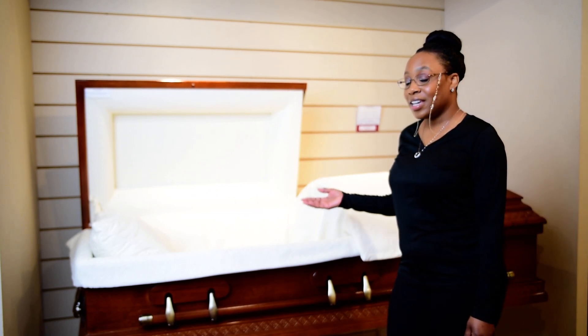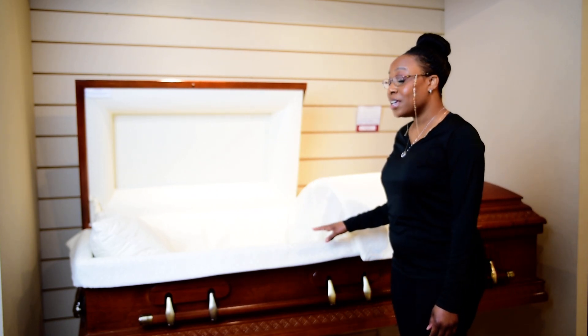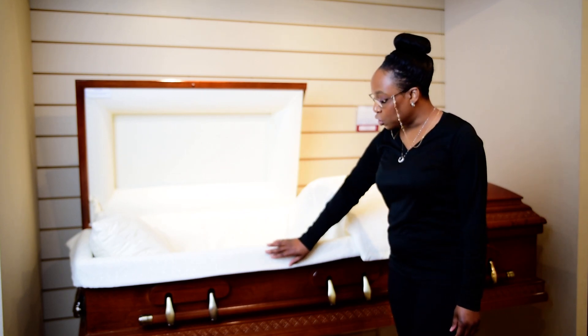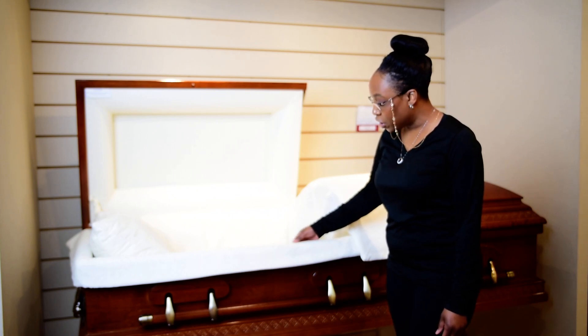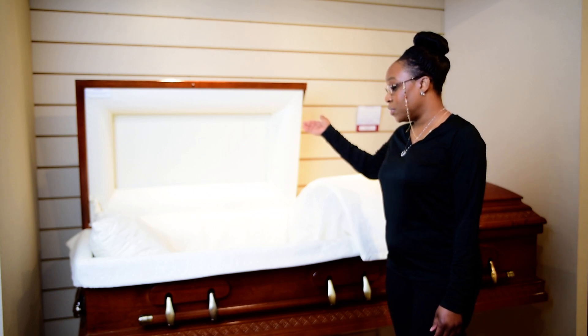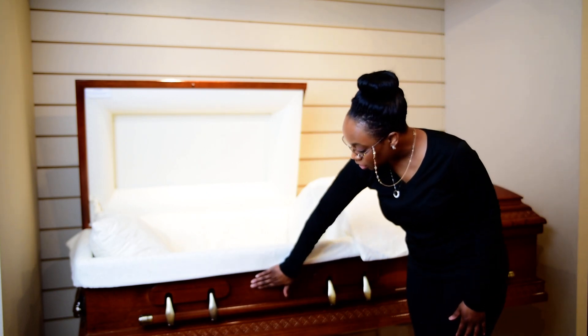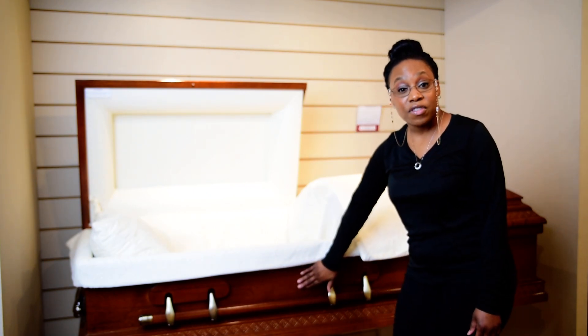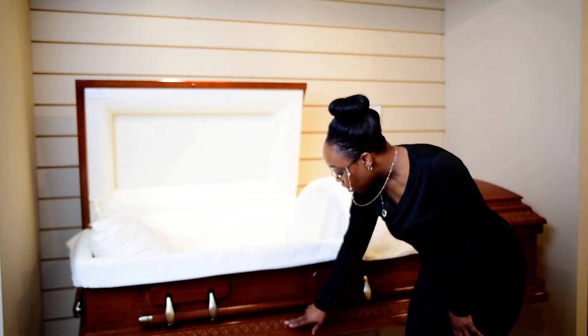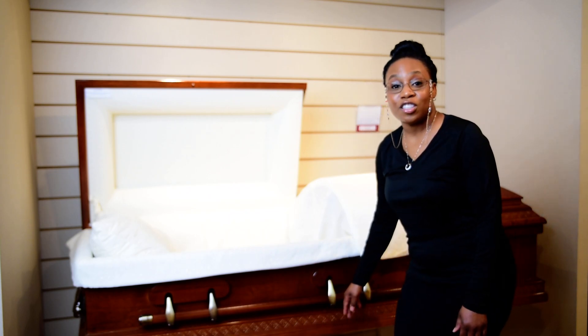The first casket I'd like to introduce you to is the Aspen. It's a solid wood casket. It has optional interiors that range from crepe to cotton, an interchangeable cap panel. It has a medium brown color and a glossy finish, not to mention the hand carved detail along the trim.